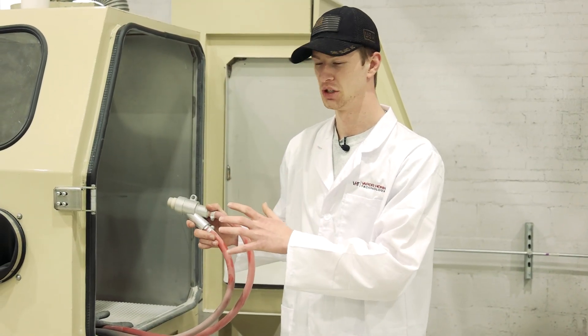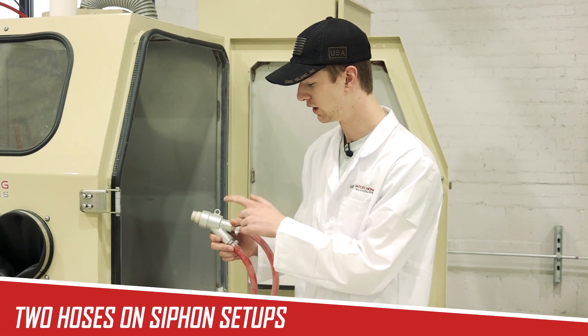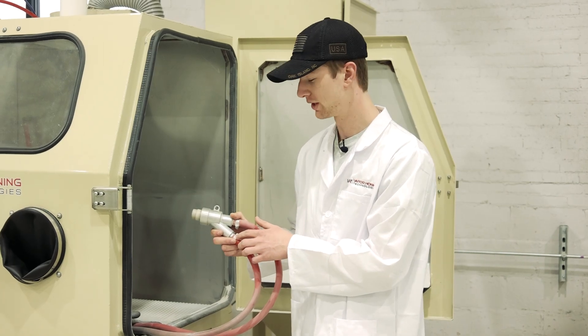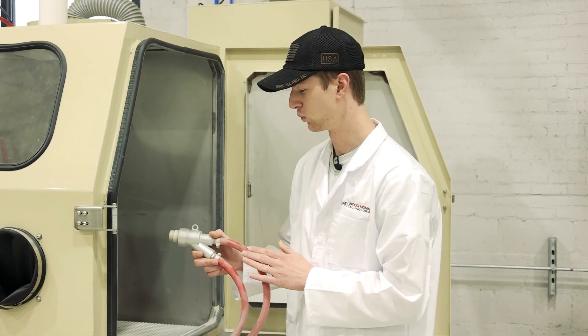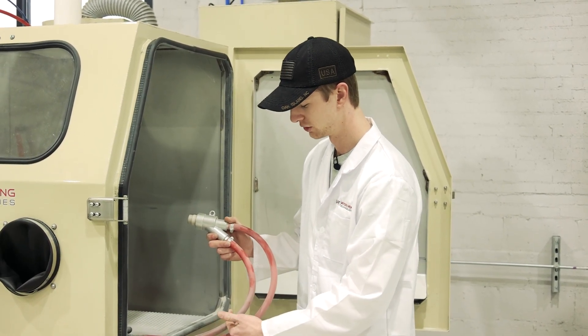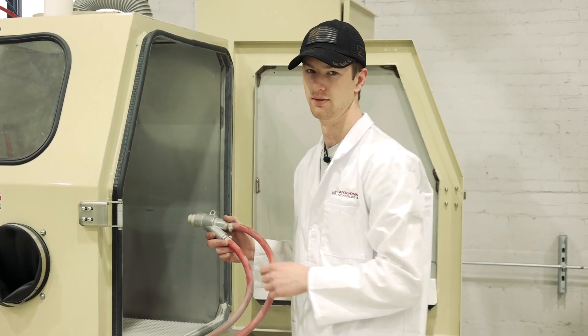With the siphon machine, which is what we're looking at, you have two hoses supplied to the blasting gun. One is your suction — this is where you're actually siphoning abrasive from your reclaimer. The other one is your air inlet, where your compressed air enters the blasting gun and causes that suction to pull abrasive from the reclaimer or hopper and propel it out of the blasting gun.